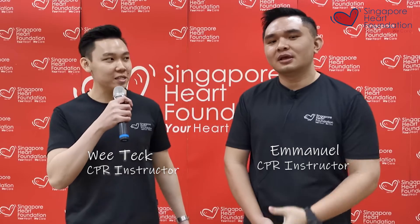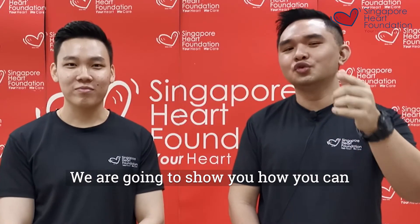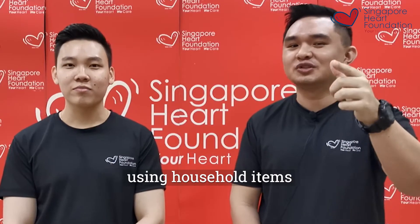My name is Vitek and this is Emmanuel, and we are from the Inshutter Singapore Hack Foundation. Today we're going to bring you something special and show you how you, the audience, can do your own mannequin DIY style at home using household items.